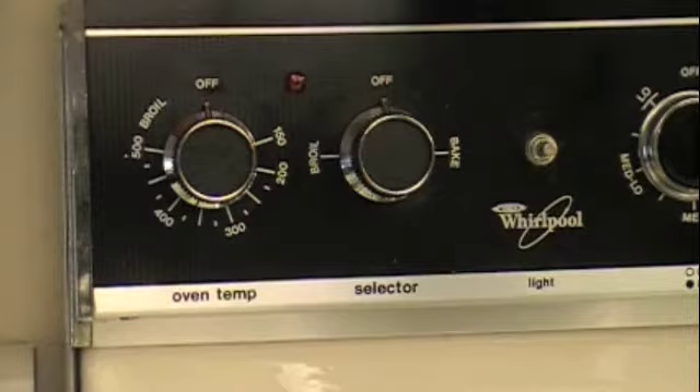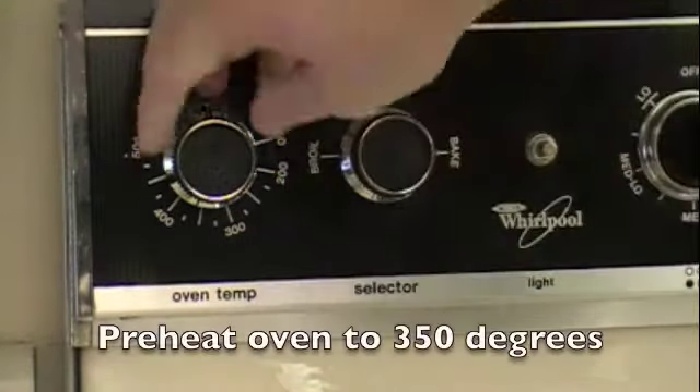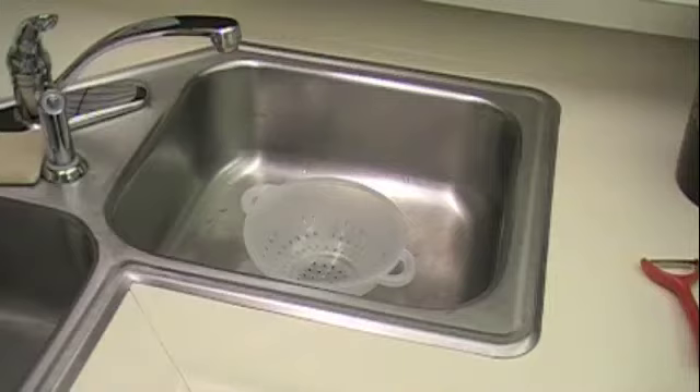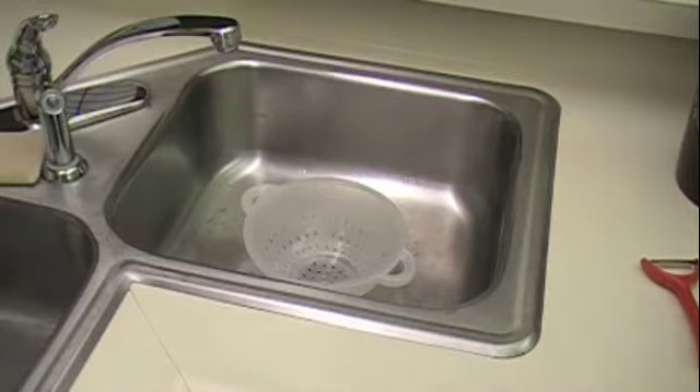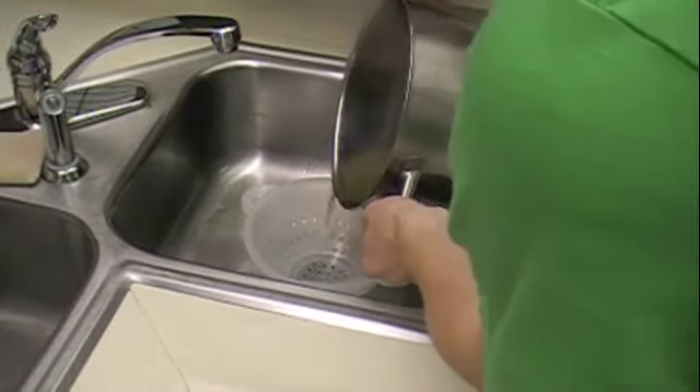As your sweet potato is close to being done, preheat your oven to 350 degrees. It's been 45 minutes, so I believe our sweet potato is done. Pour it into a colander.